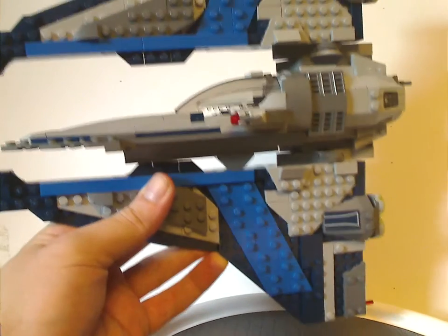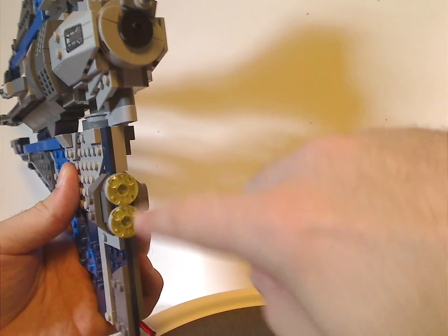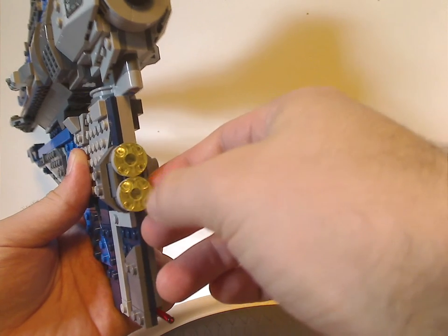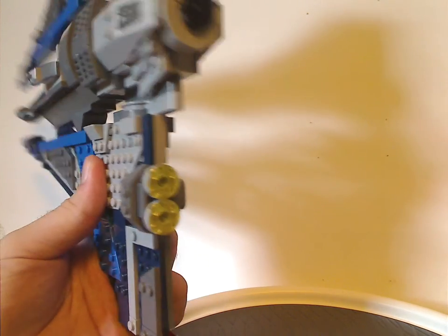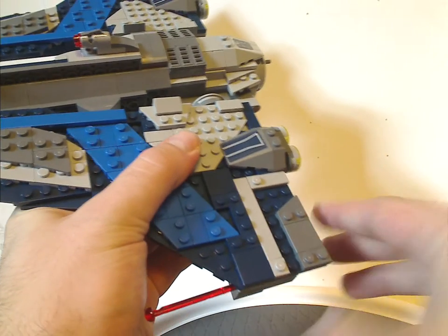There it is in its flight mode. That part also has some moving pieces in trans yellow — pretty nice and good for display. And of course, you can just fire off the launchers like so.